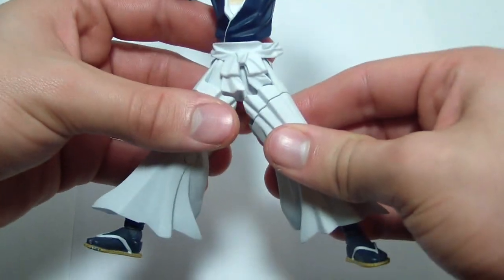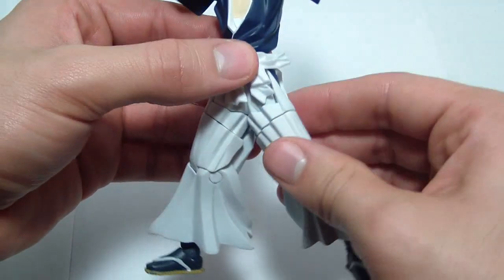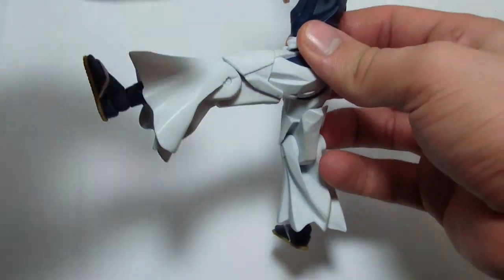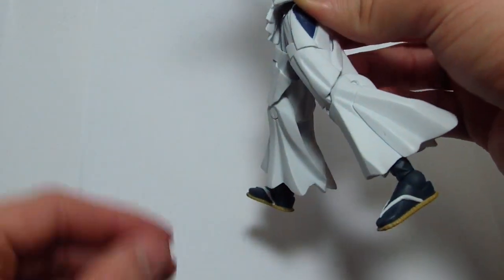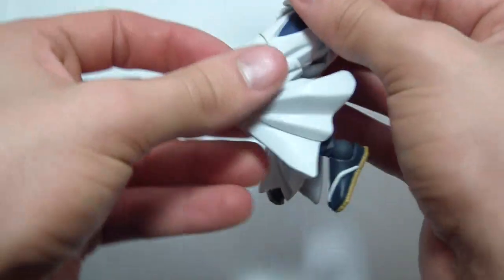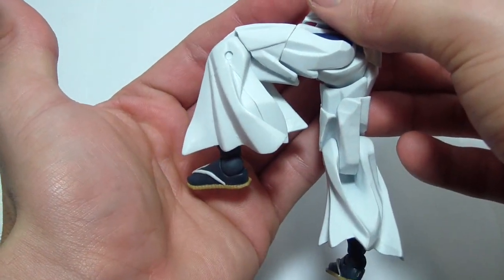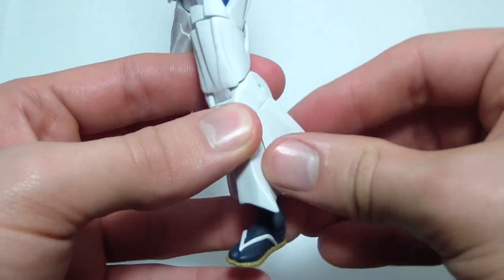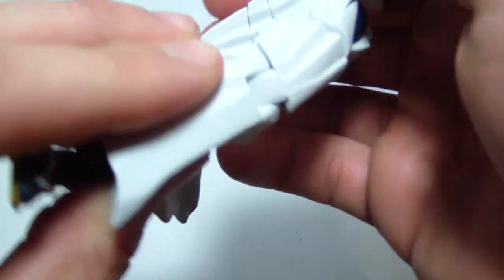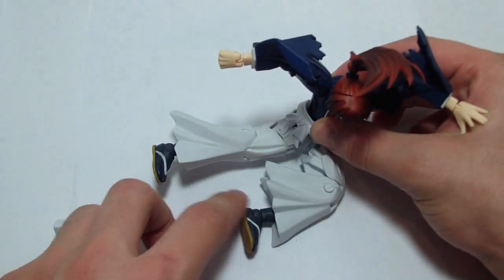The legs can go about that far apart. The belt does hang down, but what you do is you just tuck it underneath this piece right here, and you can still get a leg forward — about that much. It kind of goes back a little bit. Swivels right here. Knee bends about that much — kind of hard to see because all his whites are blending in. Just as with the normal release, this little piece of the pants comes off. It has two little pegs, and this is for when you want him to sit down on the ground without his pants leg poofing up. So that's nice.